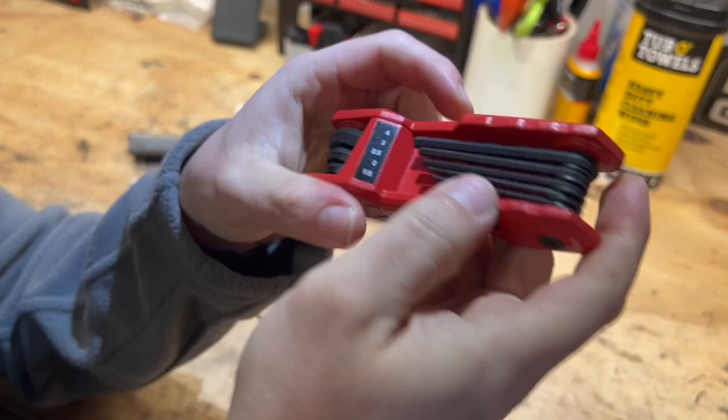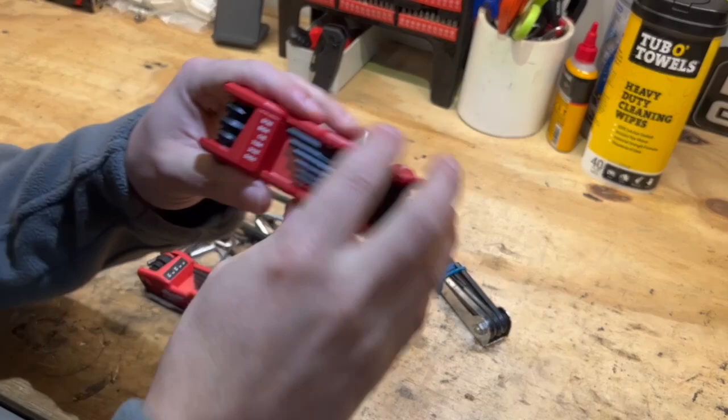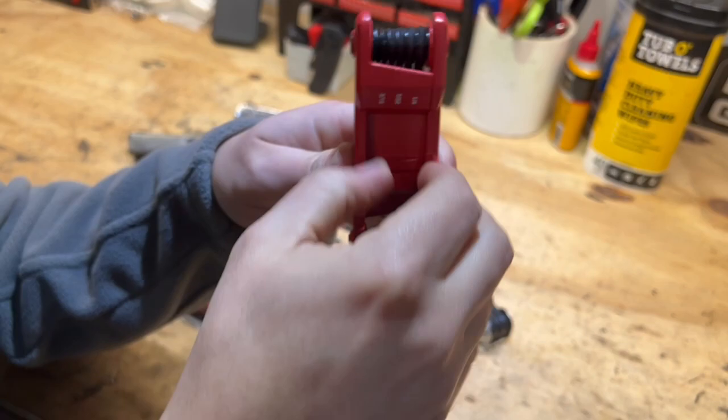You can fold these out very simply — it's not difficult like some of the other ones. Both of them actually do have the shelf piece with their respective access zones. This is the SAE set and this is obviously the metric set.